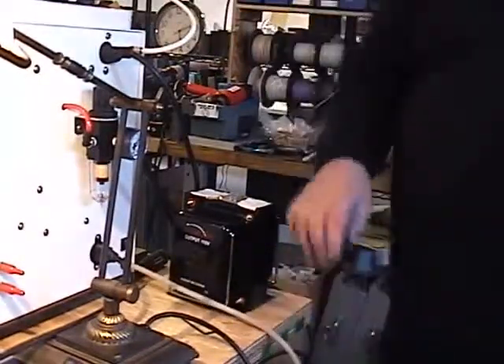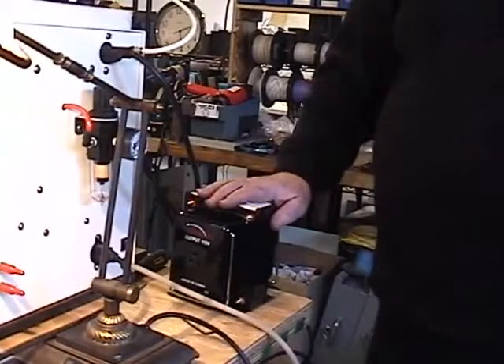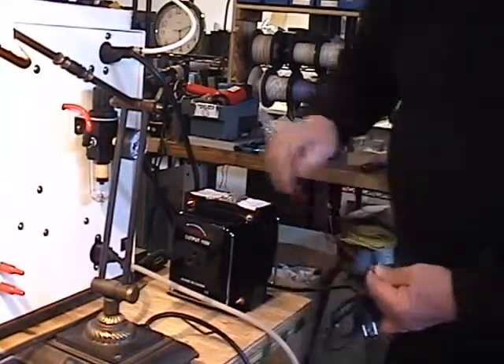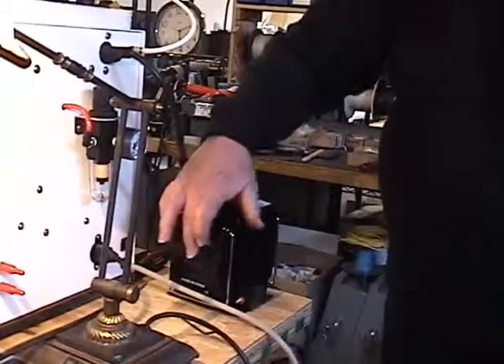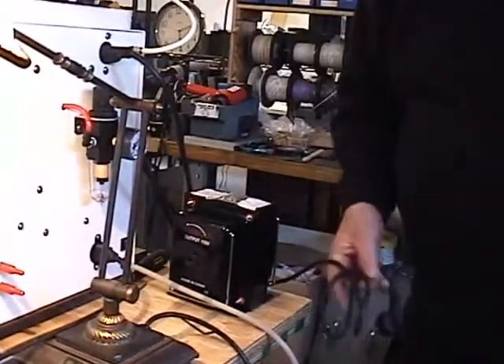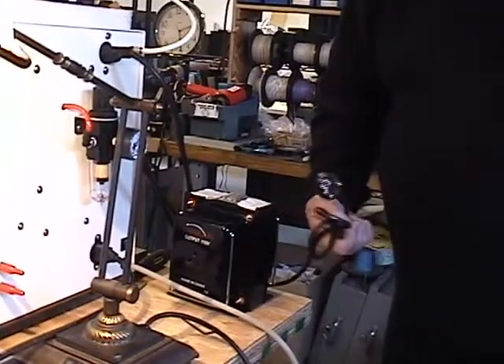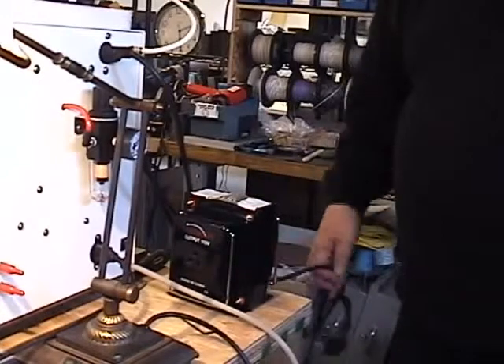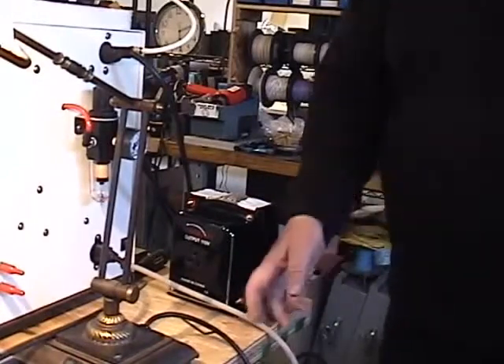If you're in a foreign country, you will receive a transformer where you plug your machine into the front of the transformer, allowing the voltage to be 110 through a 220-volt source. The back side of the transformer reduces 220 to 110 volts in order to run the machine.